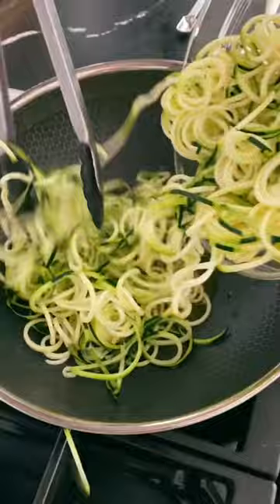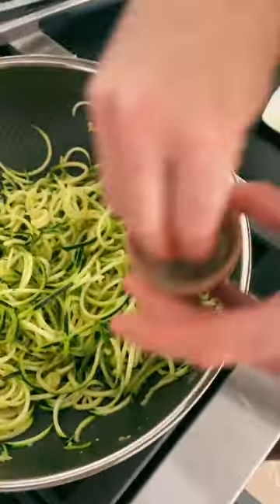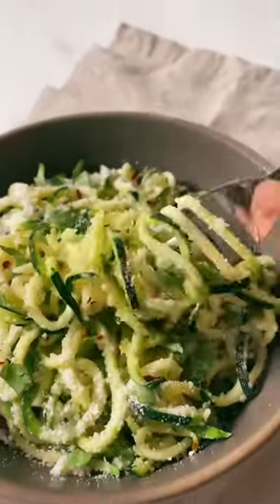A spiralizer is what allows you to cut the zucchini into noodles — the rest is super easy. Just sauté the noodles with olive oil, garlic, and some red pepper flakes, cook until al dente, and sprinkle some parmesan cheese on top. Enjoy!